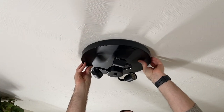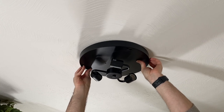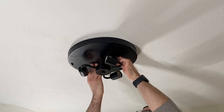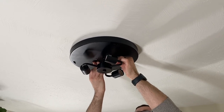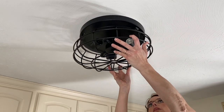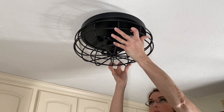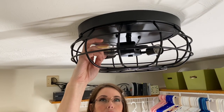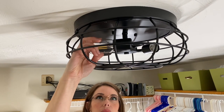Our laundry room is very dated and is in need of a major makeover. It is one that is on the never-ending list of rooms that we want to update and refresh. However, since warmer weather is coming, it will most likely be a fall project. So if you're interested in seeing a makeover of this room, definitely let me know down in the comments, and if you haven't already, be sure to hit that subscribe button.